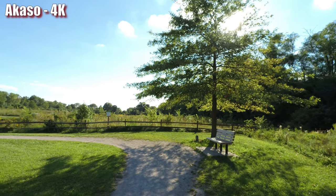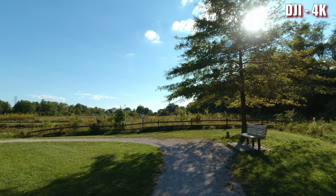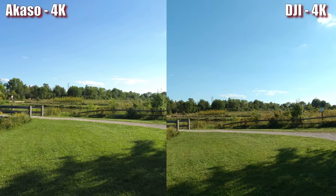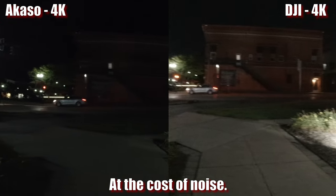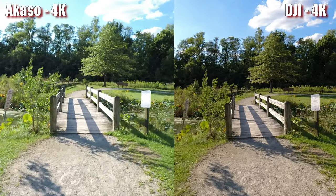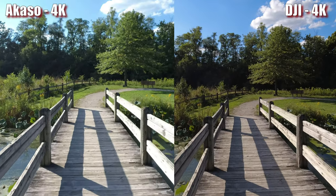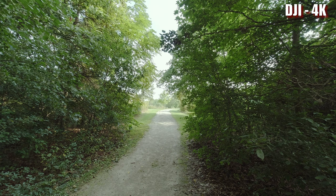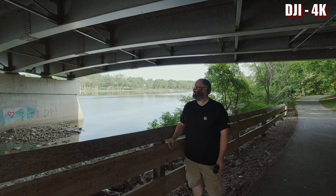The DJI is also the winner in image quality. Even in H.265 high-bitrate mode, the Acaso falls behind in a lot of situations. At night on my scooter, there isn't much difference, but the DJI has a higher ISO range. It also has slightly more accurate color, better sharpness and contrast, and a bit better dynamic range. The DJI also has an HDR mode — no stabilization in HDR, but on a tripod it produces far more dynamic range than the Acaso, making the DJI a more versatile camera.